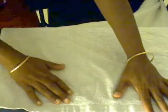Now we are going to make the body of the dog with the bath towel. Roll one of the sides tightly towards the center, and now roll the other side also towards the center.